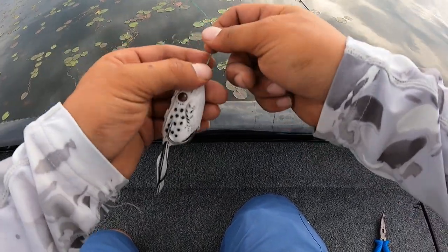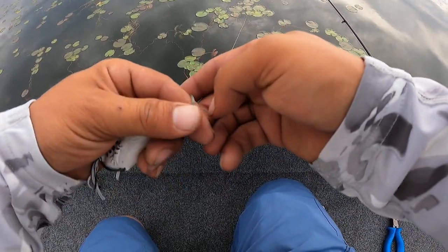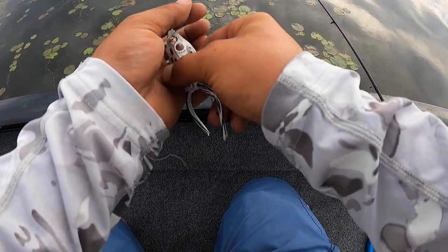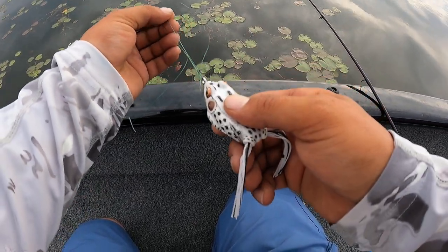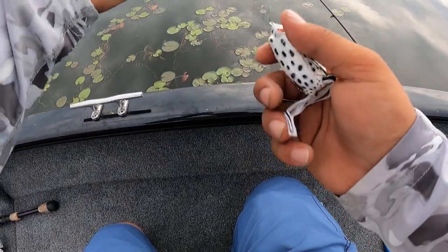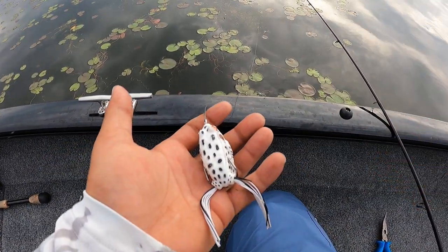Simple knot like you're tying your shoes, right through the middle. Then all you're gonna do is open that loop you just pushed through the middle and pull your bait through — big old tail. With this frog you gotta be careful. Then you just pull. That's it — Power Knot, braided line.